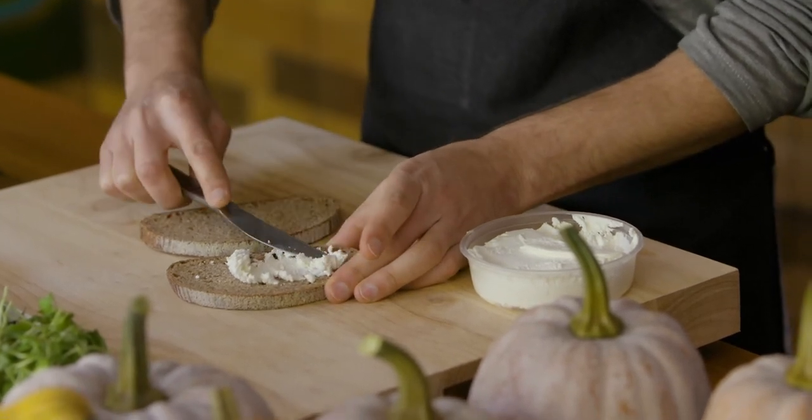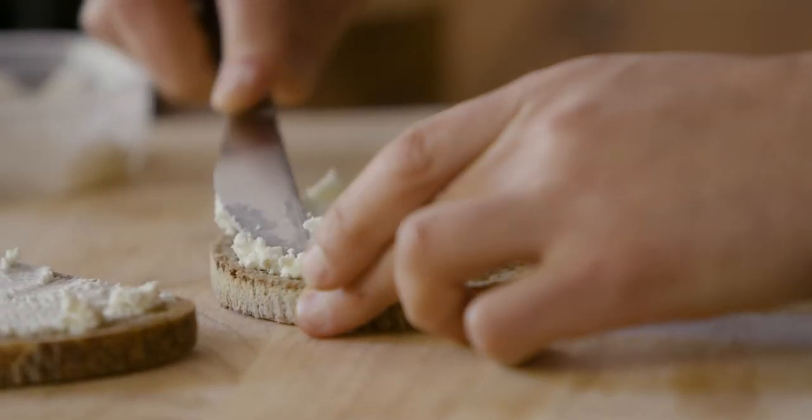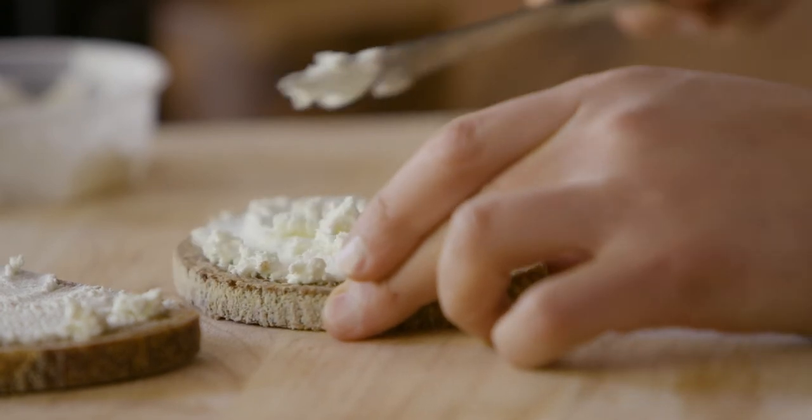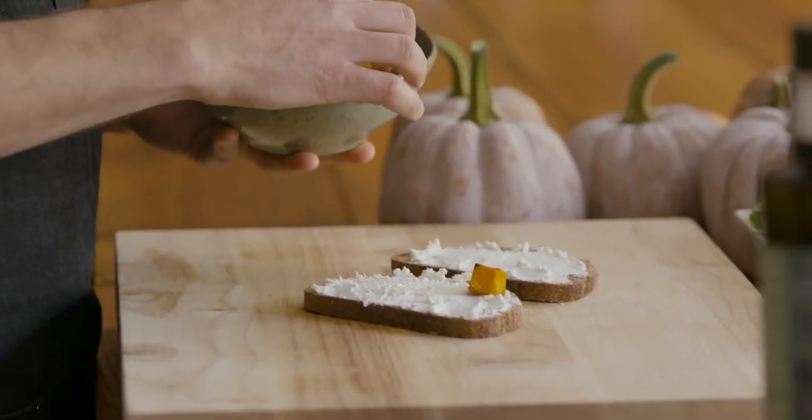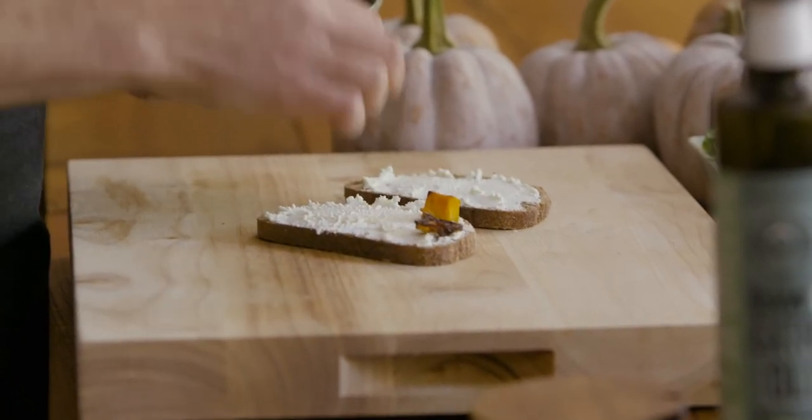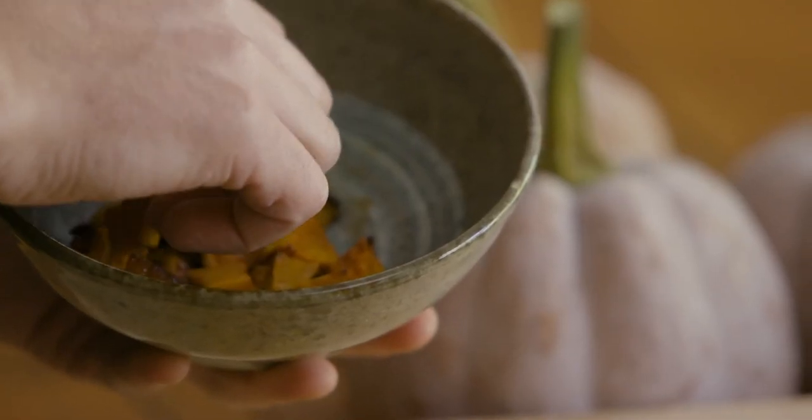Spread a thin layer of goat cheese on each piece of bread. You could always substitute with our goat's milk feta as well. Now the fun part — take our roasted squash and decorate our lovely tartine.